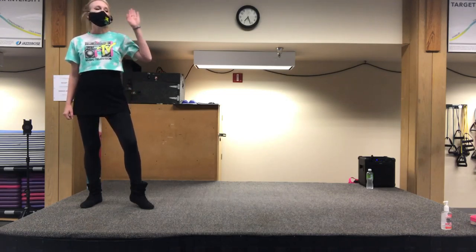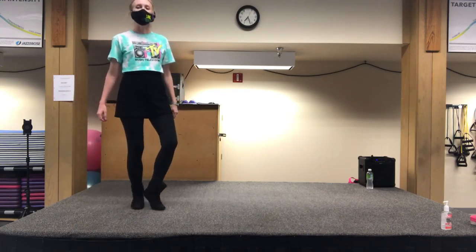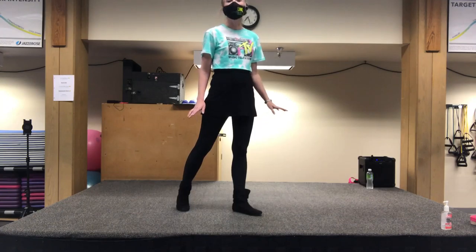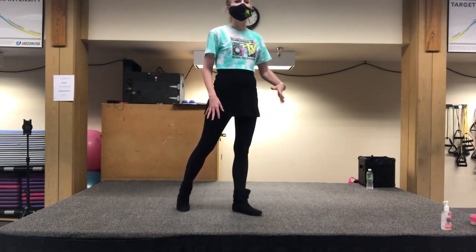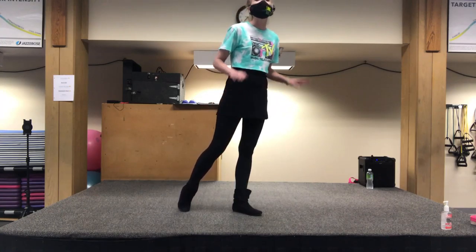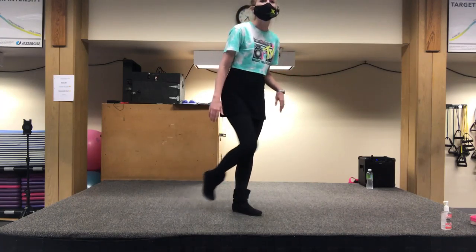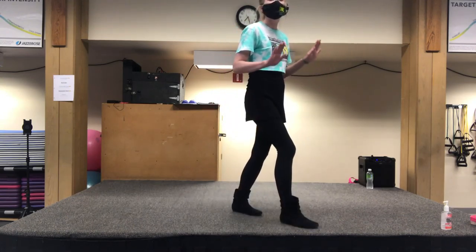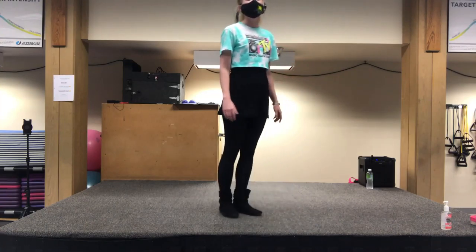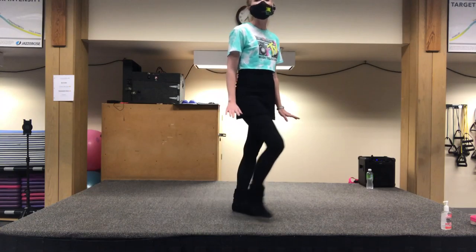Now we're going to go to this diagonal and do a step, lock, step, lock, step — not unfamiliar with that pattern. Then we're going to do a tap, tap, stomp. So you kind of move it forward a little bit: tap, tap, stomp. On that stomp is when you want to finally put weight on that foot. You're not being really heavy with it — just be really light: tap, tap, stomp.